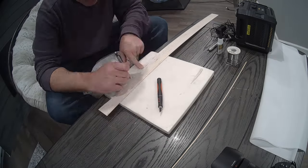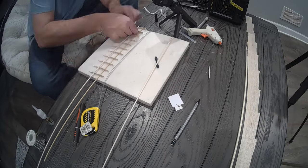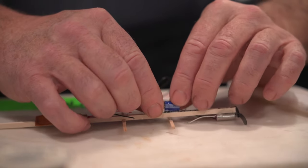Let's first make the plane. I'm going to cut up some balsa wood here, put it all together, and try to get this thing flying. Then I'm going to add the electronics.